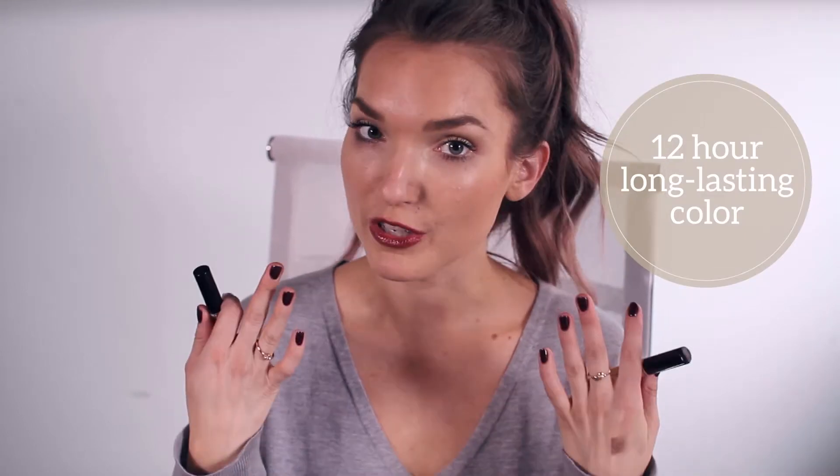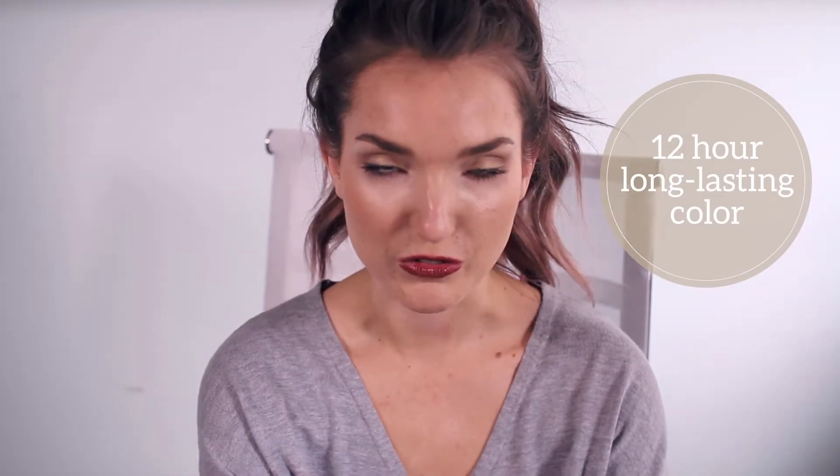We have Zora eyeshadows in Sahara and Gypsy, which I'm already wearing just more neutral for day, and then an EcoTools flat eyeliner brush.